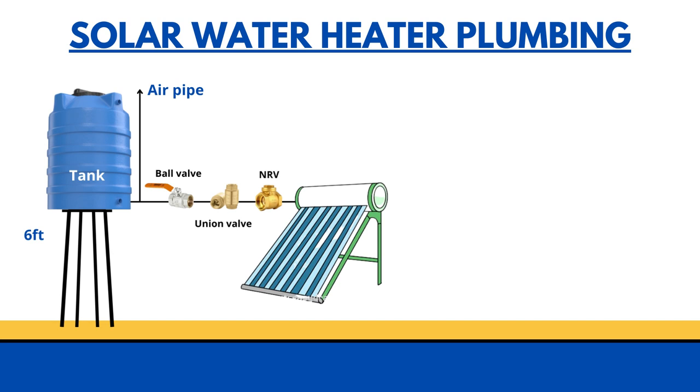These are the three elements that should be fixed between the overhead tank and the solar water heater. The connection is attached to the solar water heater inlet — the tank sends cold water to the solar water heater through the ball valve, union valve, and NRV valve. The water then gets circulated in the solar water heater and gets heated.